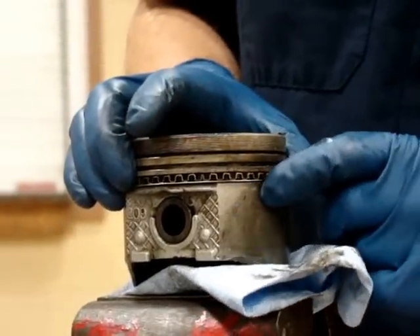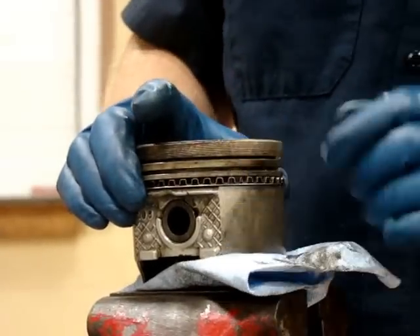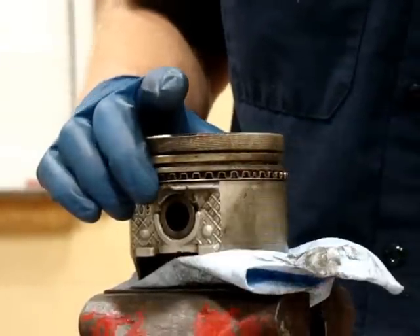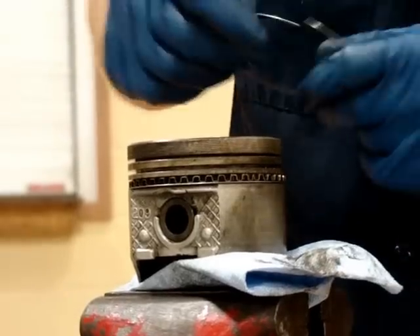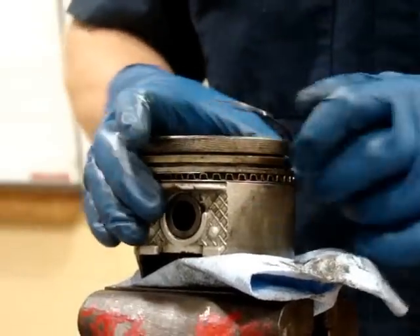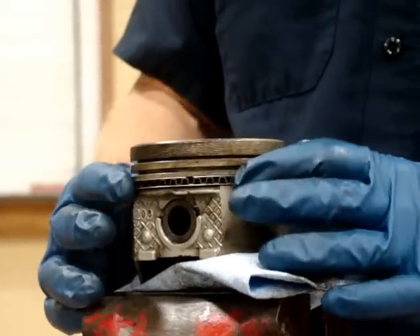Here is the gap in the bottom expander. Here is where my bottom scraper is, and here are the two ends of the expander that are butted together. Now I will go to the other side and install my upper scraper. With the upper scraper installed, the three pieces should move as you see here.